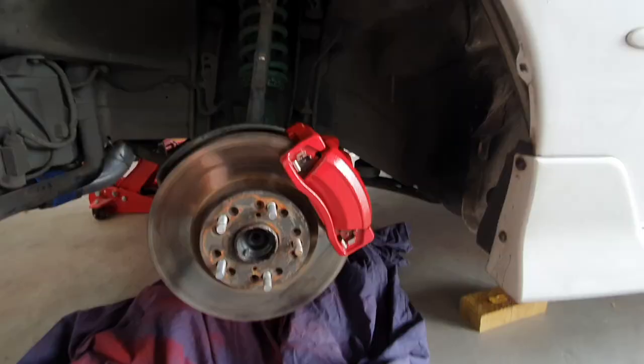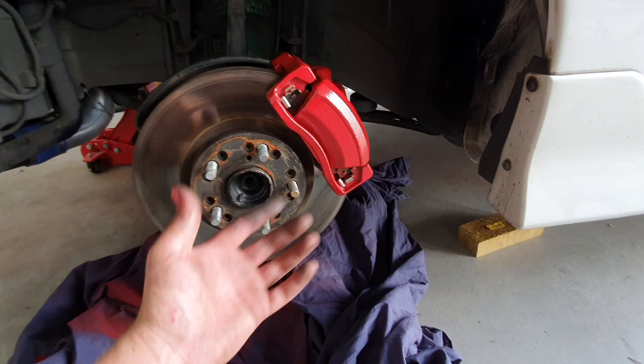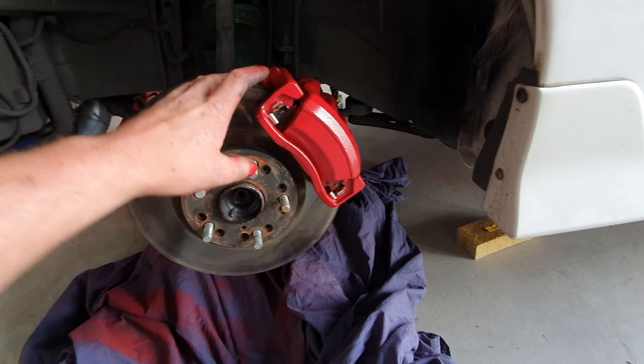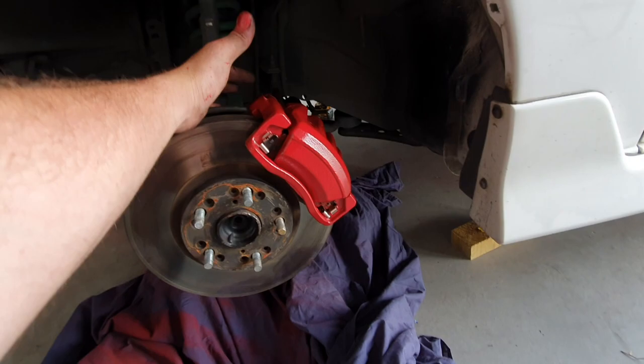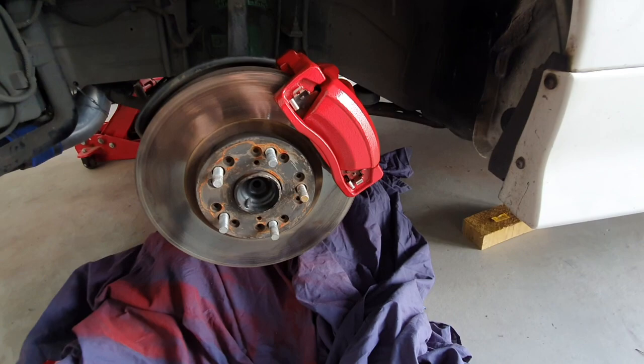For anyone who wants to paint their calipers, the easiest thing to probably do is leave them on the car and mask up everything, then paint over the brake pads, let it dry, undo the bolt, pull that out of the way and put fresh pads in — then all this will be brand new and shiny and the old ones will just come out with the paint. I would suggest doing it that way because I think that would be easier, doing your brake pads at the same time as painting them. But being that these were fresh pads, there was no point.